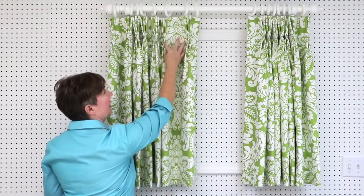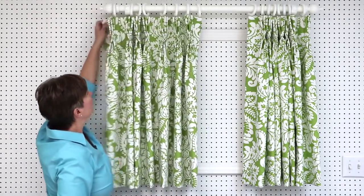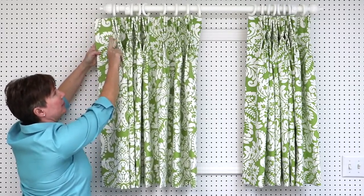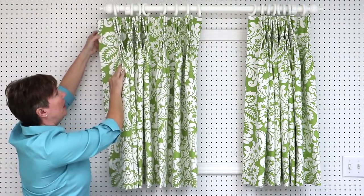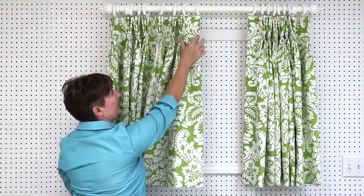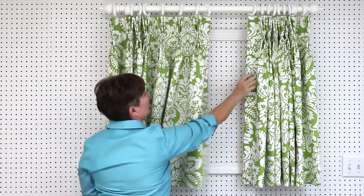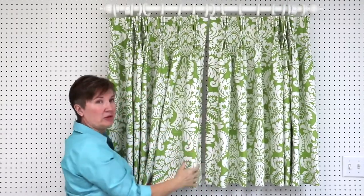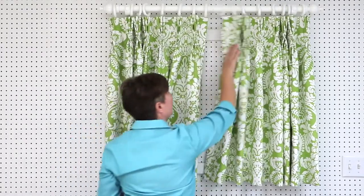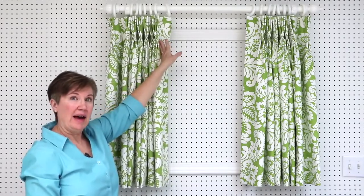These are our pleats and in between the pleats is the space. We also have at the end of the panel our return, which is the fabric that goes from the last pleat back to the wall. On the other edge of our panel we have our overlap, which is the fabric from the first pleat to the leading edge of the drapery panel. Our panels are going to meet in the middle because we have a drapery pole and rings — they're not going to actually overlap but we still call it the overlap. When I have a drapery pole and rings like this I like to make my overlap about three inches.